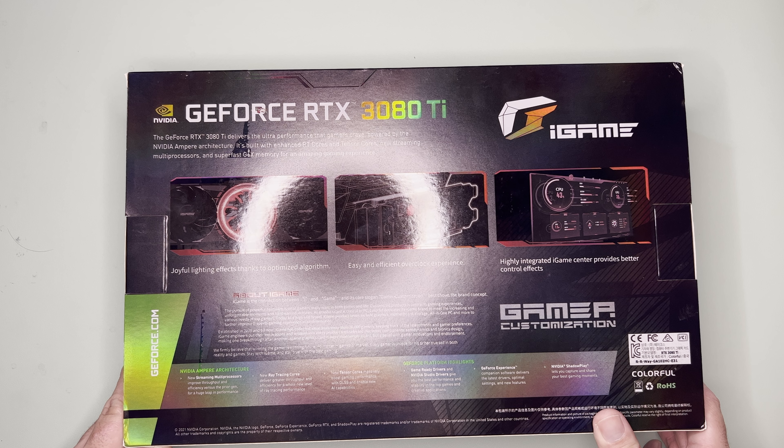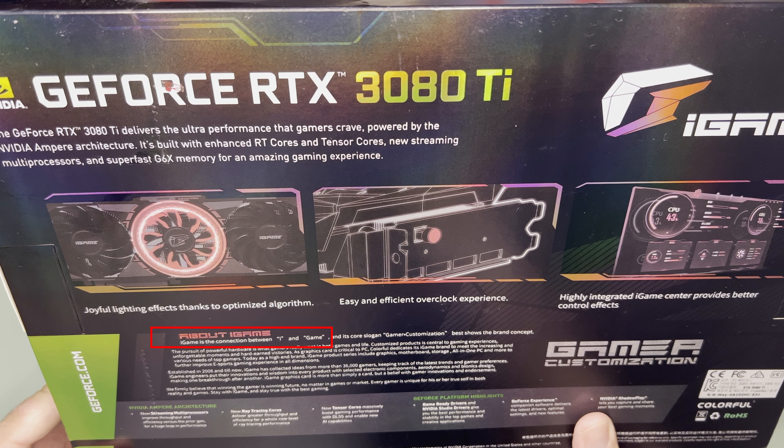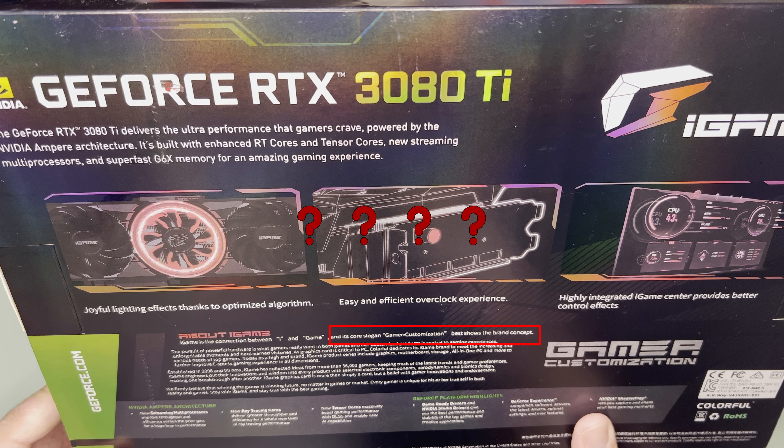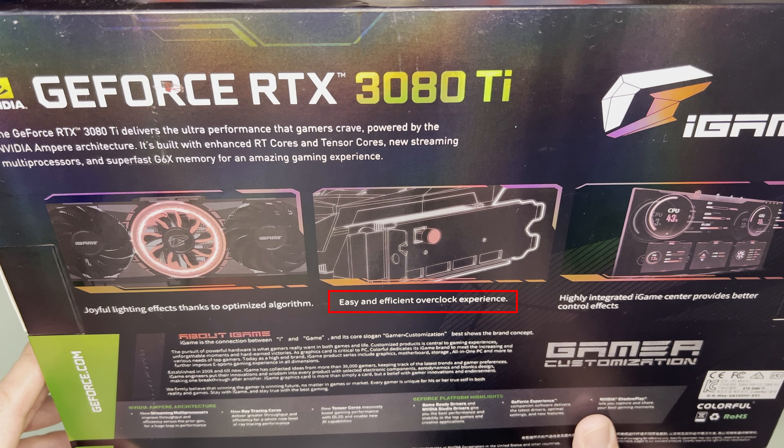Around the box there are only a few marketing words that don't make much sense, such as this iGame being the connection between 'i' and 'Gabe,' and its core slogan 'Gamer.Connection,' which supposedly shows the brand concept. I have no idea what this box is talking about. Other than that, it says it has joyful lighting effects thanks to an optimized algorithm, and easy and efficient overclocking — which I'll discuss later.